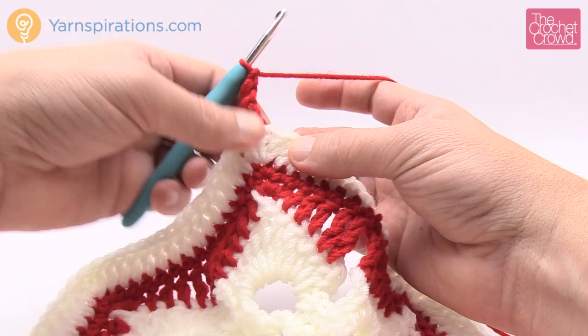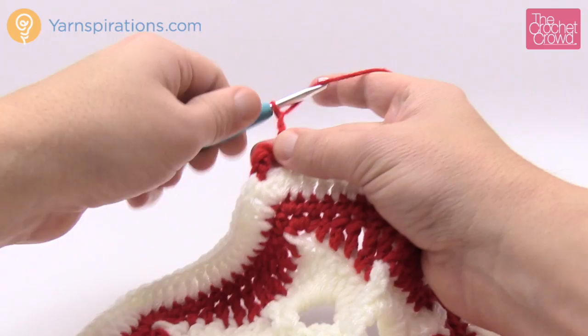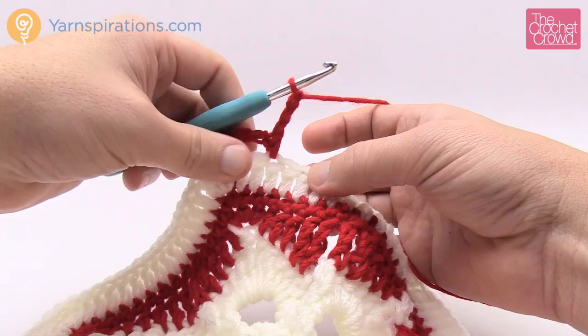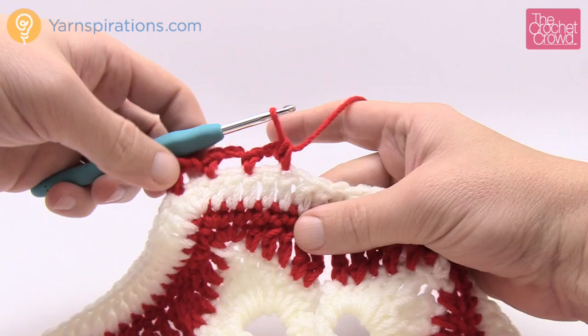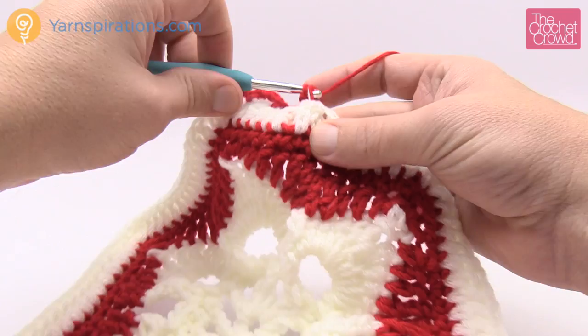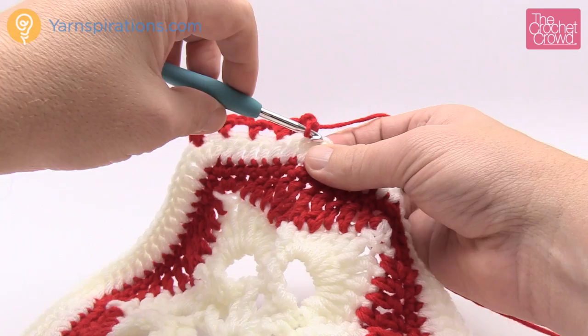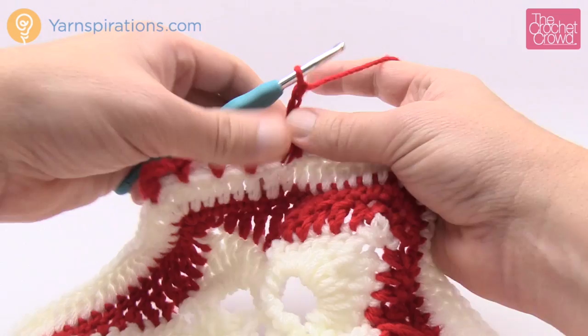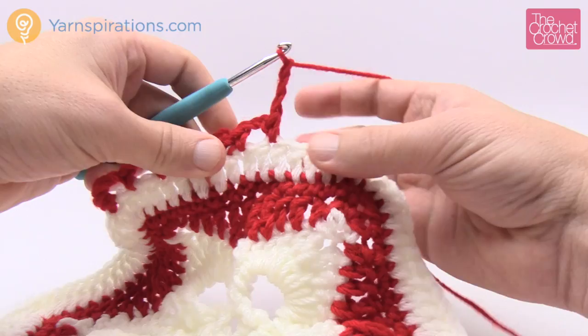Continue creating four gapping spaces: chain three, skip one, single crochet, repeat until you have gaps 1, 2, 3, and 4. Once you have your four, the very next stitch is a single crochet — two in a row — then start the gapping again for the next side. At any point if you're off by a stitch, skip over two to keep the momentum of the four gapping spaces. The key element is ending up with eight gapping spaces per side.